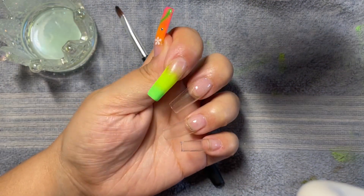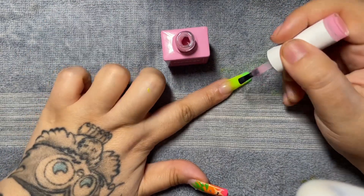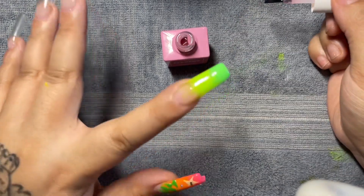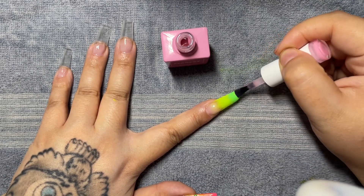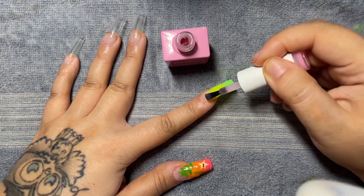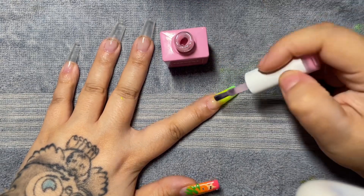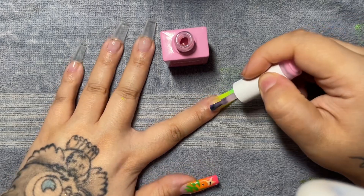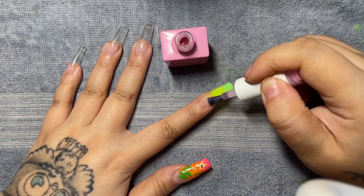I went ahead and used this Fanciest sheer pink and put it over the entire nail. I don't want just a clear tip at the top, so this gives it a healthy pink color. Because it's so sheer with just a tiny amount of pigmentation, I'm going to carry it down the entire nail — that will fix any minor imperfections from the ombre and make it look just a little bit more seamless.